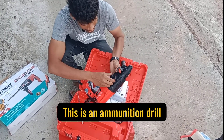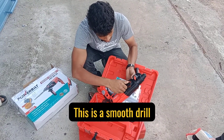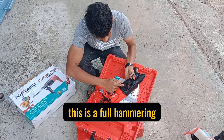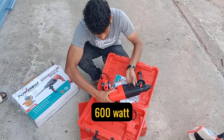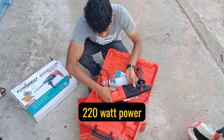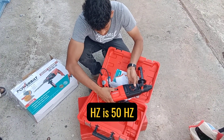This is a smooth drill, this is a full hammering, only hammering. This is 600 watt to 220 watt to power on.